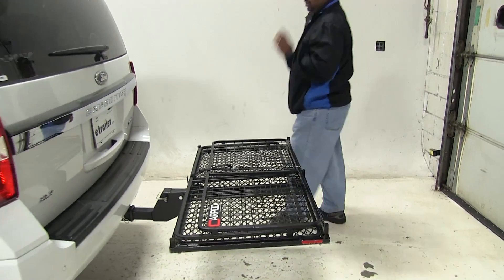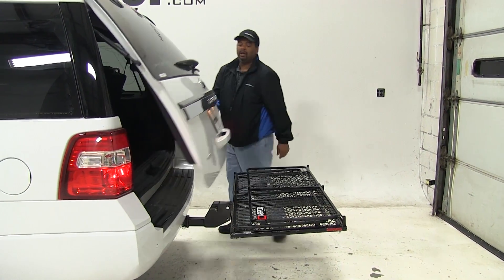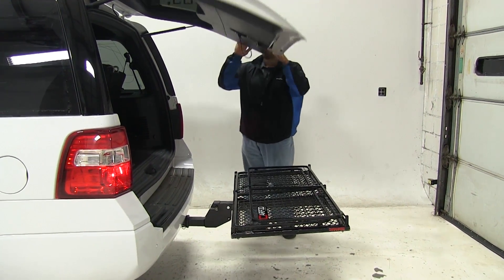When the cargo carrier is in this position, you can see you can get in and out of your hatch, and you have plenty of room on both sides. So if you need to put anything in or take anything out, it should be no problem.